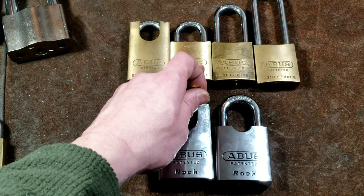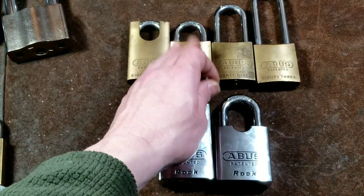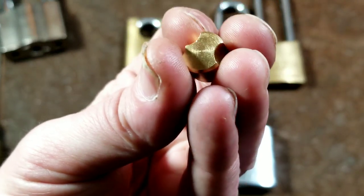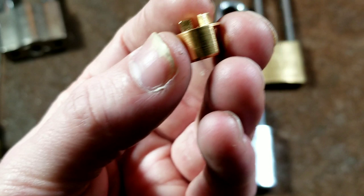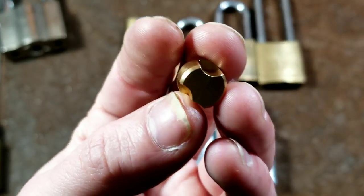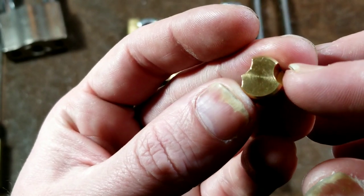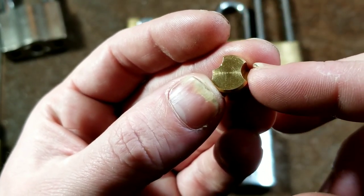The locking cams are not really removable from the Series Two brass locks — it's different on the steel ones, and they're not compatible with first generation anyway. The one absolutely incompatible part is the actuator. On a Series Two, they use a special locking clip that holds it in and it's nearly impossible to pull out. If you ever need to replace this cam on an 83/45 brass lock, you'd basically just get a whole new lock body.